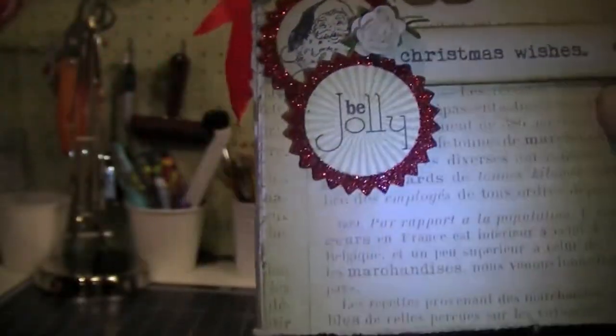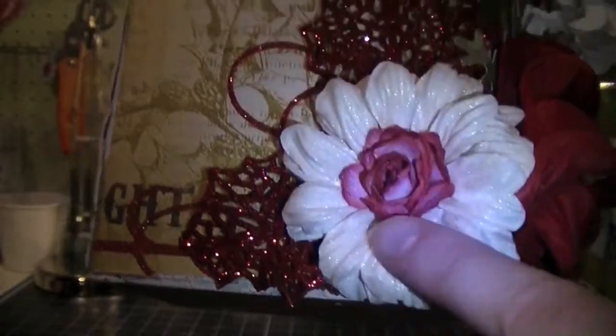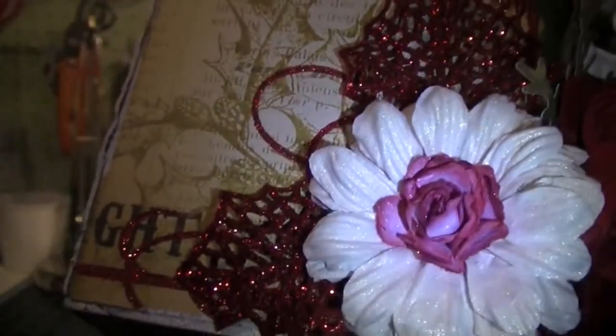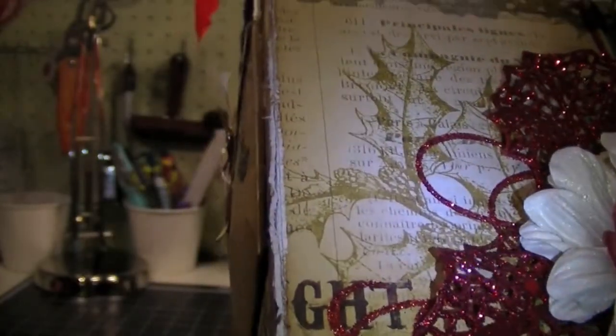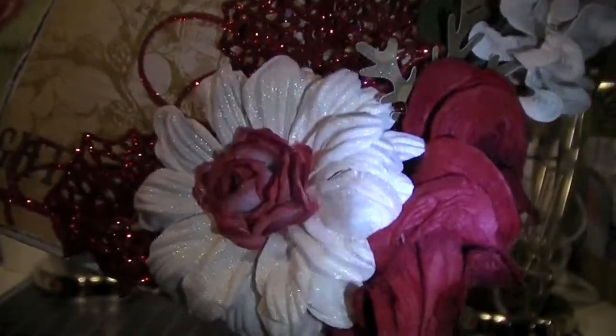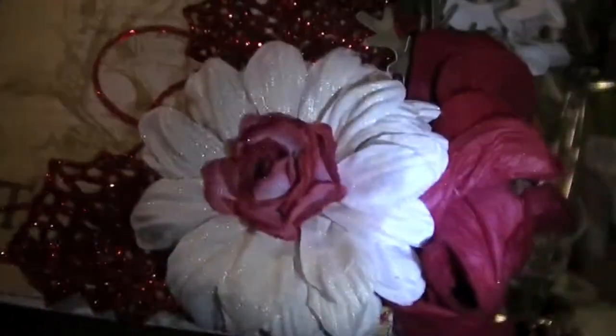This die cut says 'Christmas Wishes' — it's a banner. And another I Am Roses mini rose. Then down here I have a Puffy Daisy with an R21 in the middle. I sprayed the Puffy Daisy with Lindy's Desert Moon Cactus Gold. And then I just have two of these pretty sparkly holly leaves that I got from the spray at Michaels.